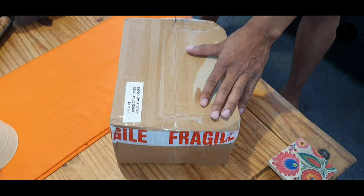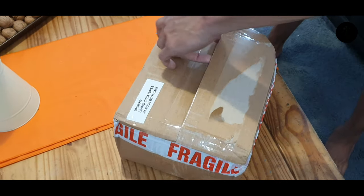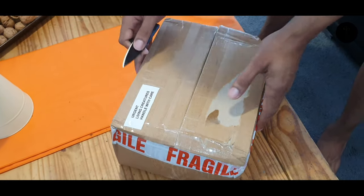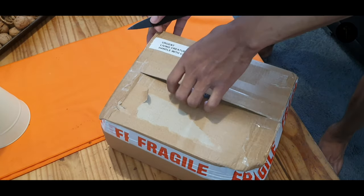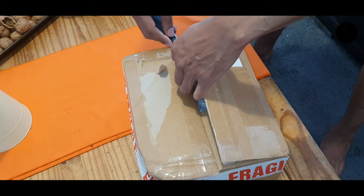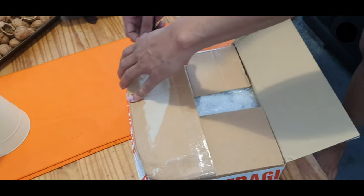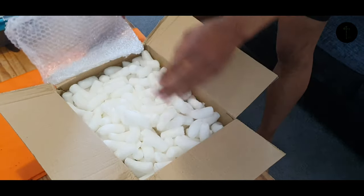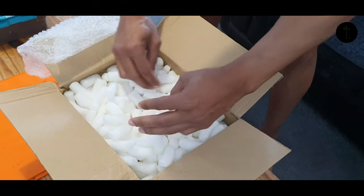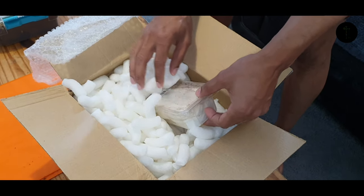Oh my god, that's cutting right through — simple pleasures! Okay, spin that around: 'Urgent, living creatures, handled with care.' I always wonder what the postman thinks when they have to deliver that. What's inside? Packed really, really well — loads of packing chips. It's got a bit of weight to it.